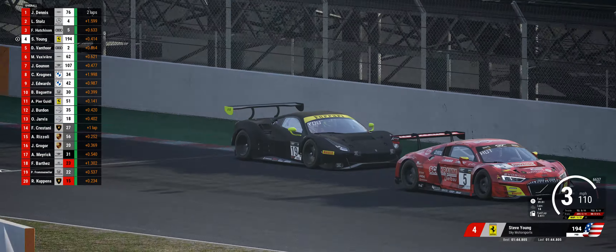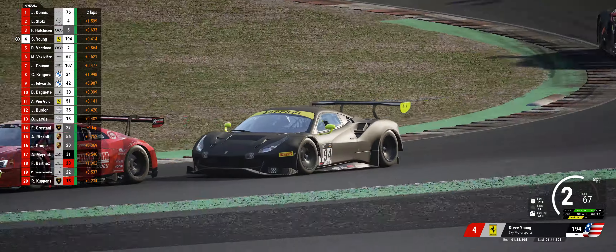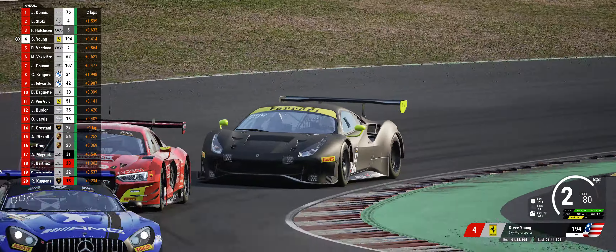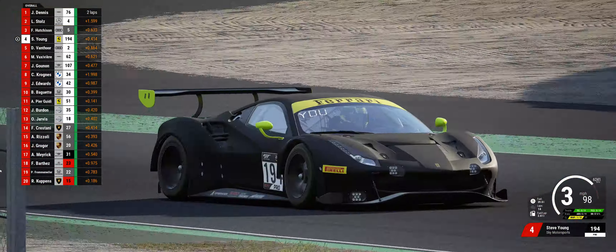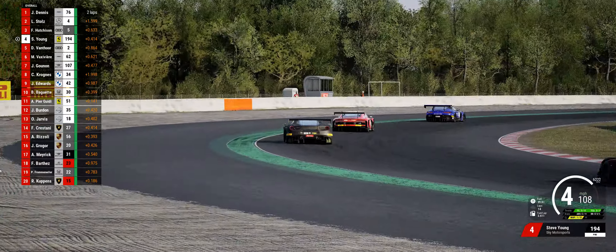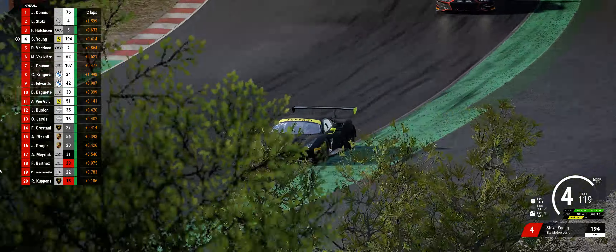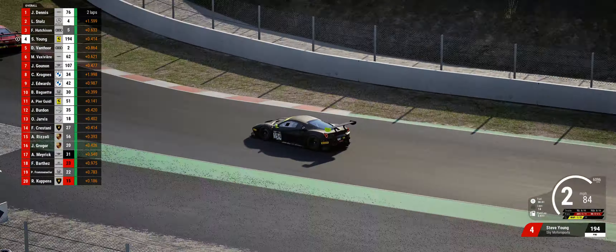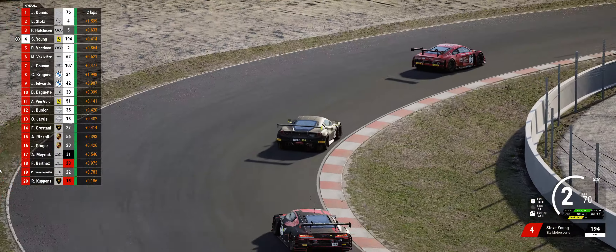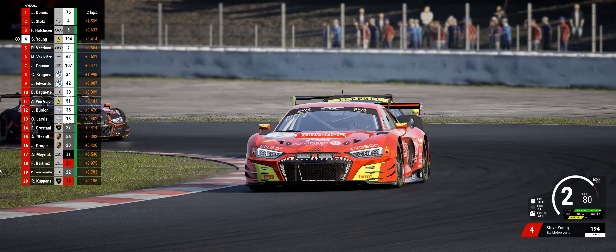The brakes are in the middle of the pack. I put them as a con because they stand out, but they're not that bad. Compared to some other cars I think they're not in the top of the field, but they're still decent brakes. I just wish they could be a little bit better in terms of stopping power.